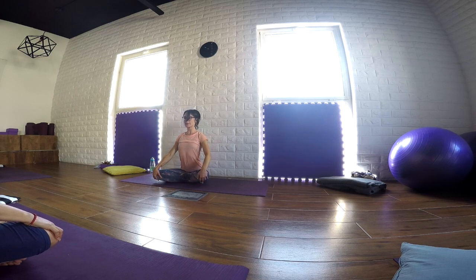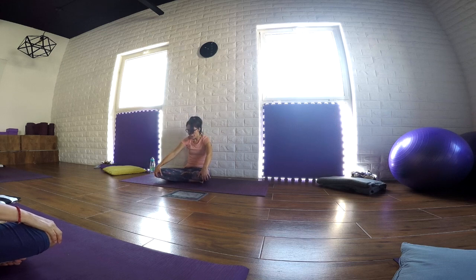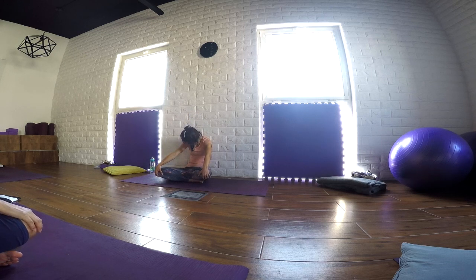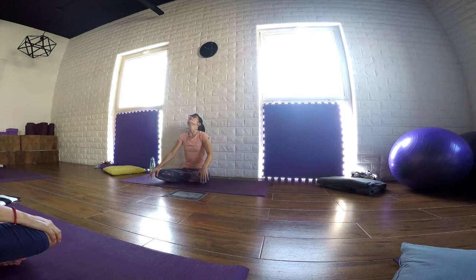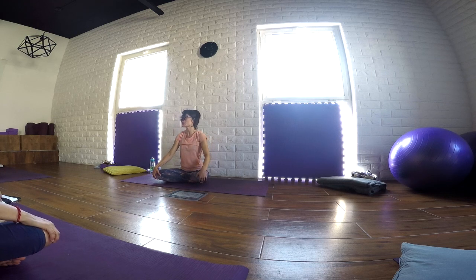Inhale and lift. Stretch open the front of the body. And as we exhale, round the spine. Notice all the space that you're offering to the back of the body, in between each and every single vertebra. Deep and long breaths. Try to feel the spine moving. One more time.